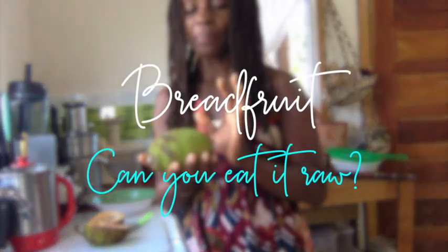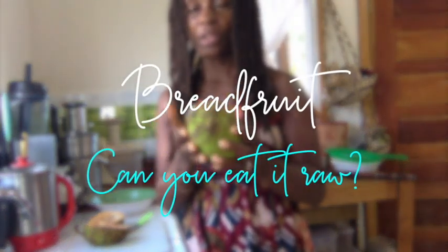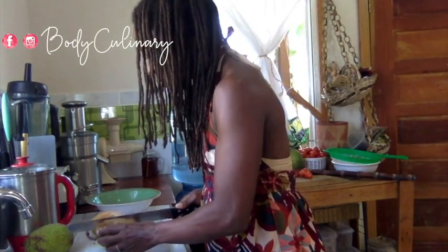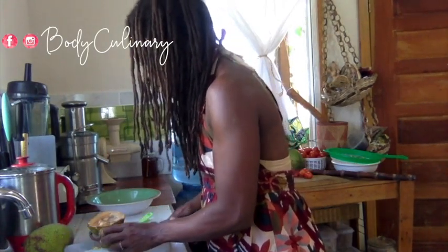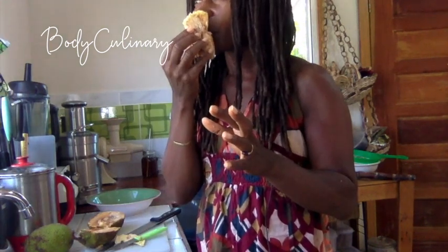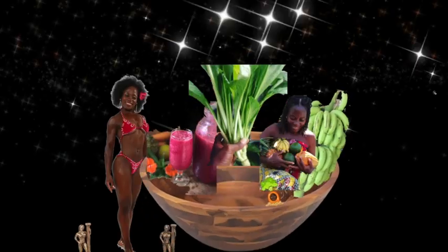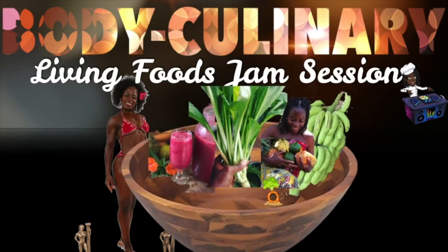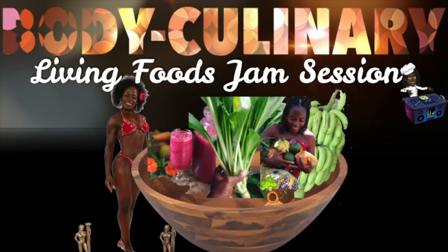Breadfruit is something that's eaten commonly in the Caribbean. It's very, very starchy. I've been waiting forever to have it ripe. Similar to soursop, it has a piece in the center. It smells almost a little bit like soursop — like if you mix bread with soursop. I finally found some ripe breadfruit. The question is: can you eat it raw? Stay tuned.